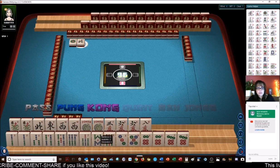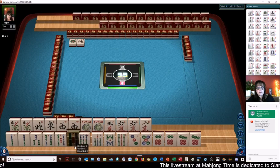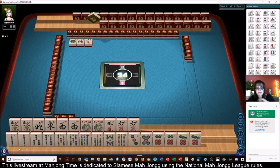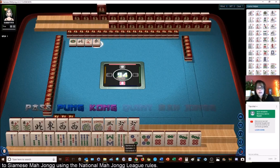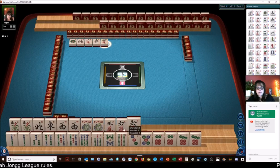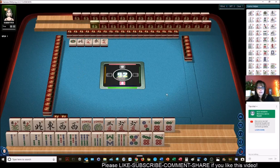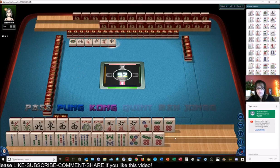I like using all the multiples if I can. We got a 5 bam — we'll pair it up. Let's get rid of the 8. So we have 2, 3, 4, 5, 6, 7, 8. I wonder if we could play a consecutive pair hand — 2 through 8. We have no gaps. And then on the other hand, maybe 3-6-9. I'd like to try this pair hand.